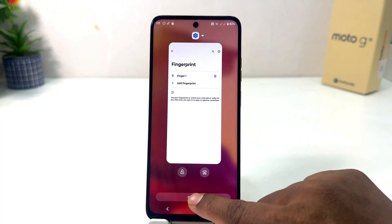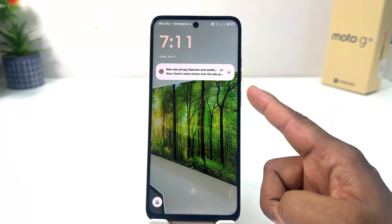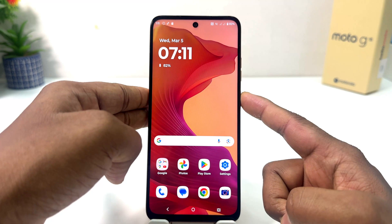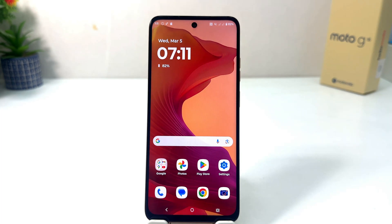Now let me go back, close everything, and try to lock my phone. Let me try to unlock with my registered finger. If I touch with my registered finger it's going to unlock very quickly — you can see, if I touch over there with my registered finger, that's going to be unlocked.